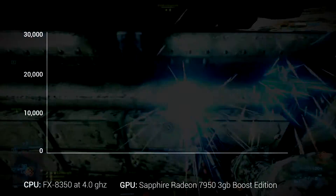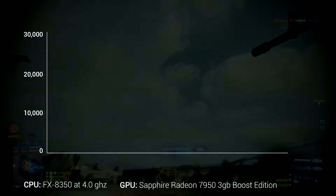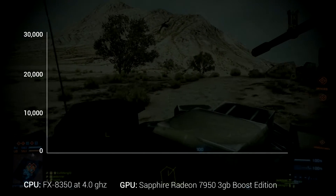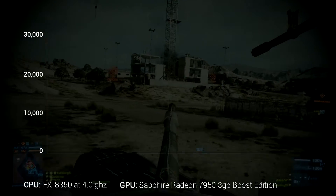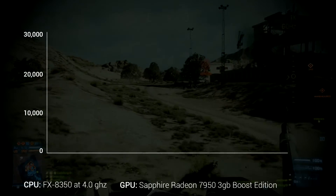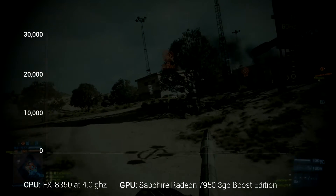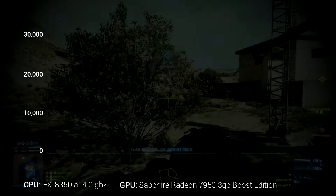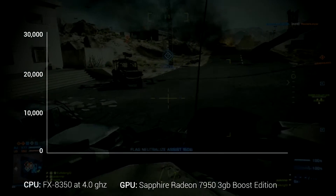I ran 3DMark Vantage, which is a well-known benchmark that plenty of people have used before. It won't necessarily translate 100% to every real-world scenario since some games are different, but I wanted to use a nice, stable benchmark just to show you what type of performance increase you could probably expect if you decide to overclock your AMD card.